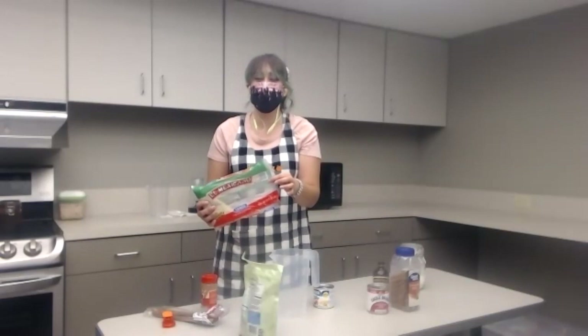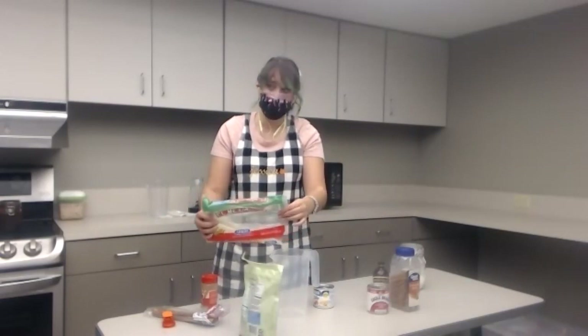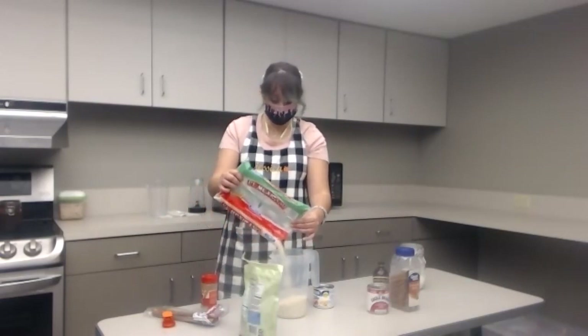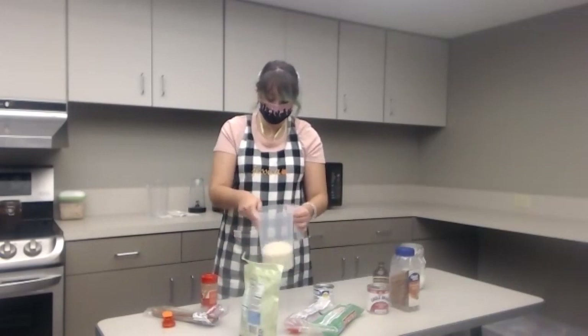I'm just going to start measuring out some of the rice. I kind of just eyeball it, but two cups is generally a good amount for however much you're going to want to make. So you're just going to pour - about two cups of rice into a container.